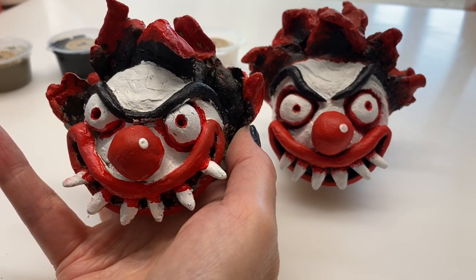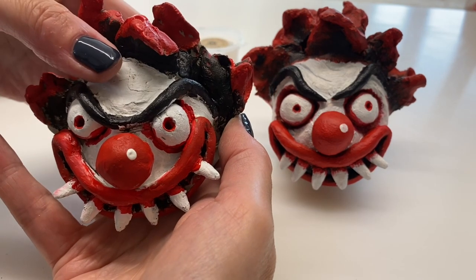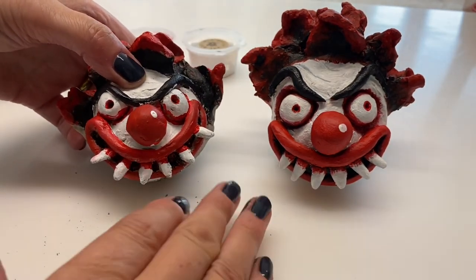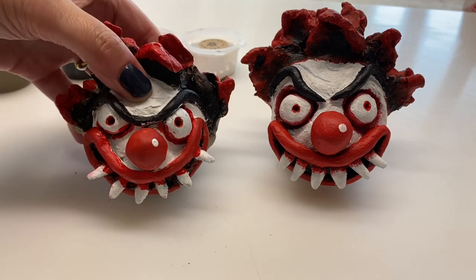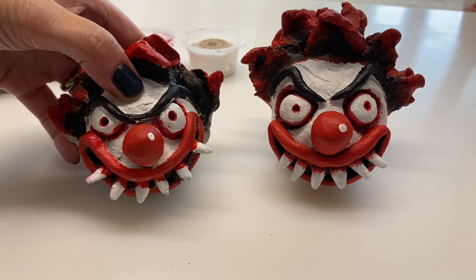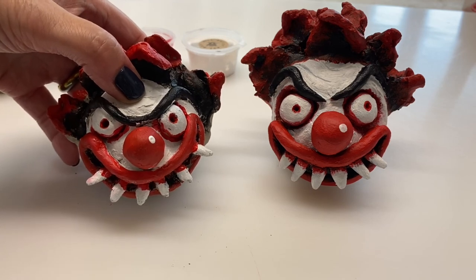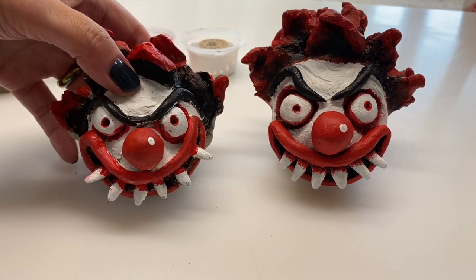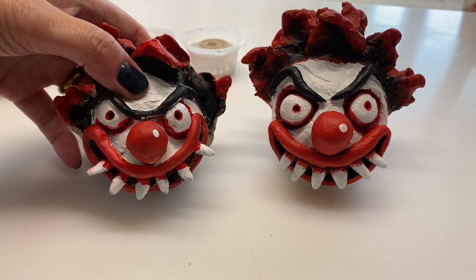I think we're done — just let them dry and there's your clown. I hope you've enjoyed this. I've got some other art boxes on my Etsy page shop and some other tutorials on YouTube as well. Bye.